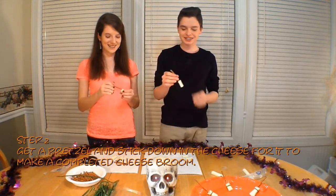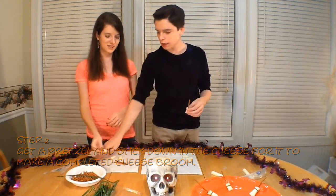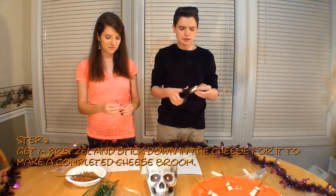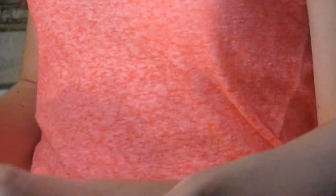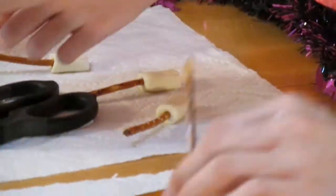You're gonna take this pretzel right here and stick it right here — if you want to ride the broom, here we go! Whatever you do, don't eat a piece of chive plain — eat it with the broom. Then we're gonna take our chive and wrap it.